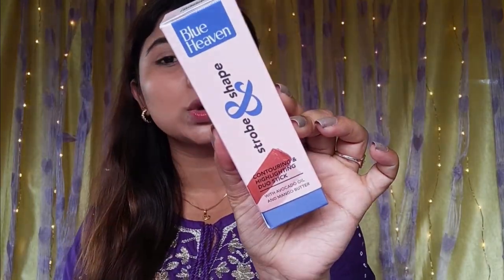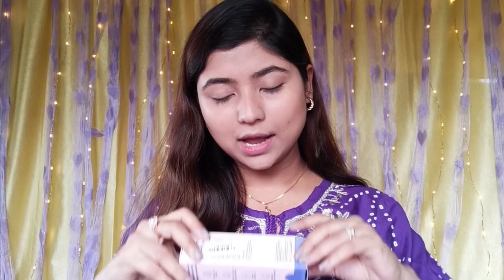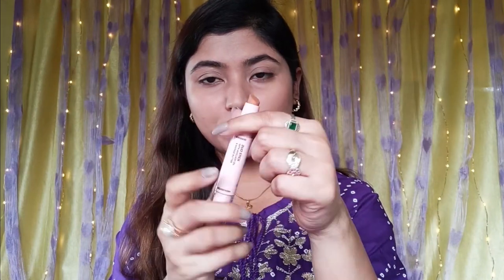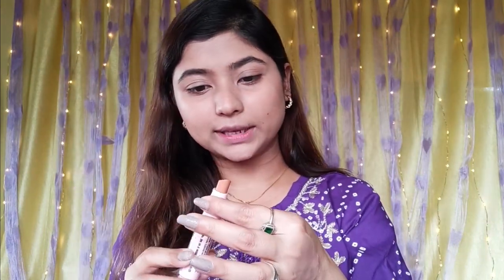This next product is a 2-in-1 stick. This is the Blue Heaven Strobe and Shape Contouring and Highlighting Duo Stick. You should try all three shades. It works best because it includes a fair skin tone and a dark contour shade. Choose your shade according to your skin tone. The packaging has a pink and blue combination — one side is contouring and the opposite side is highlighting.